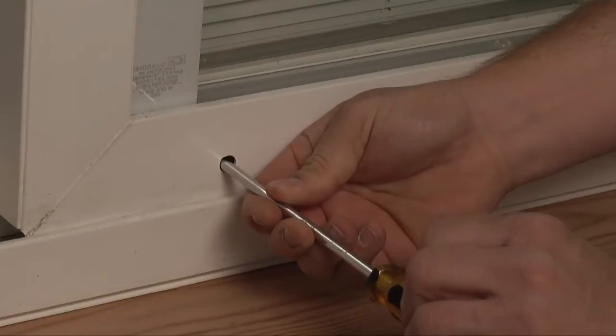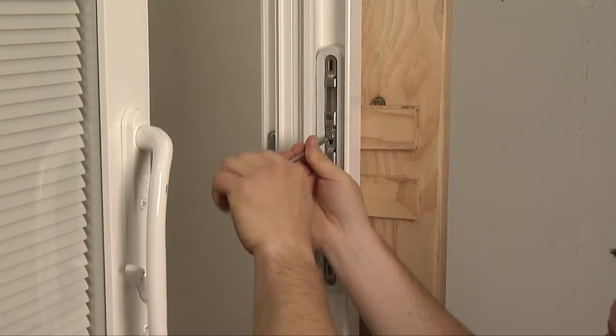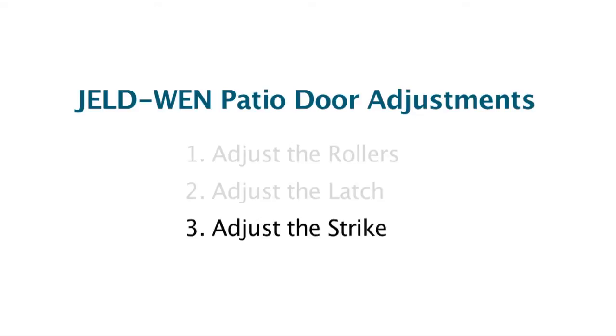Adjustments to the rollers, adjustments to the latch, and adjustments to the strike. We have videos available that will show you how to make all three adjustments. For best results, make the adjustments in this order.